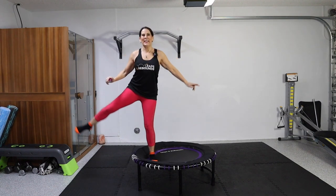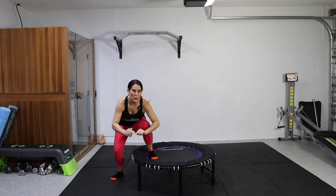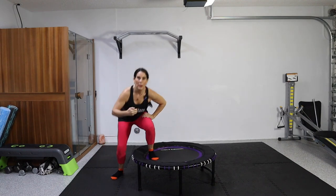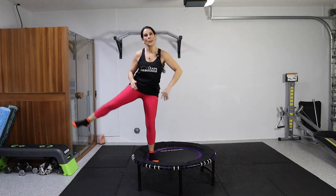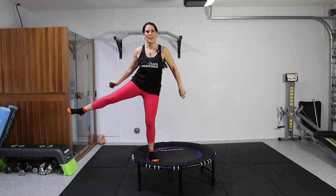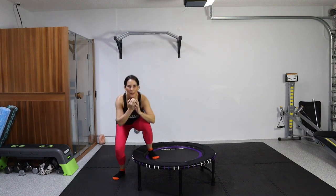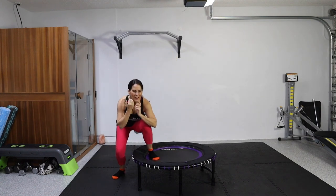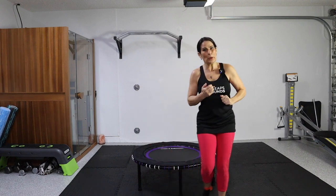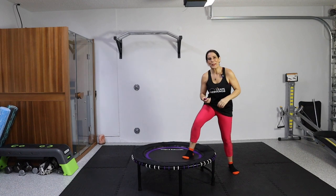On your mark, get set, go low and go. 30 seconds — kicking it up and back. You can do it — I know you can do anything for 30 seconds. Don't give up, we're in this together. We're moving and grooving. We're halfway there already. Six more seconds. Done. See? All right.